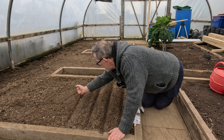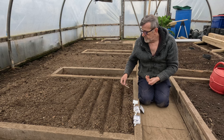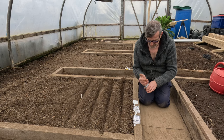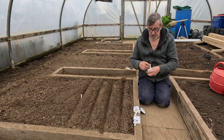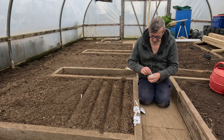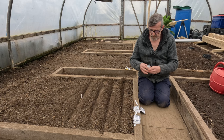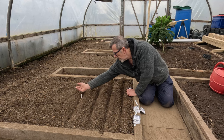This is a chard and I'm only sowing half a row. This is the first sowing of the year for the chard — I'll do two, maybe three sowings throughout the year to spread the harvest. I want to have them all year round.